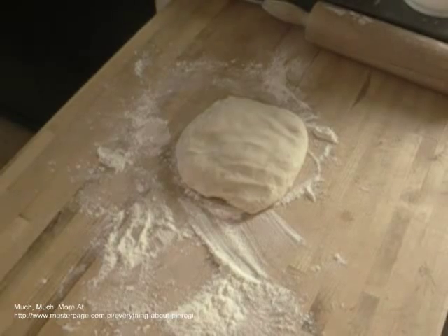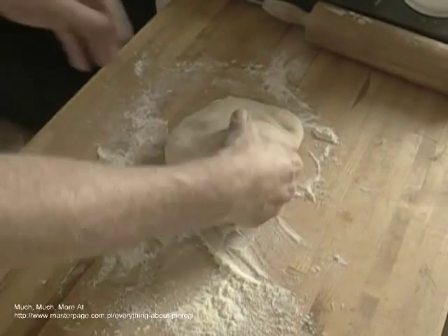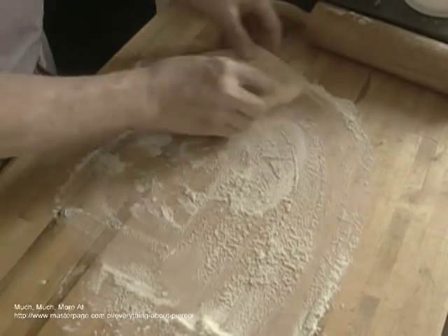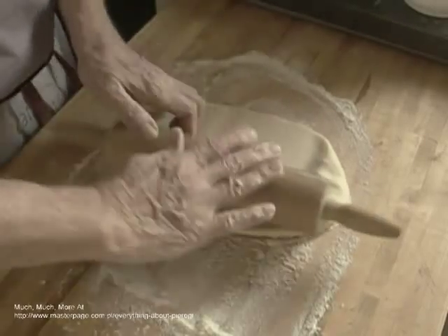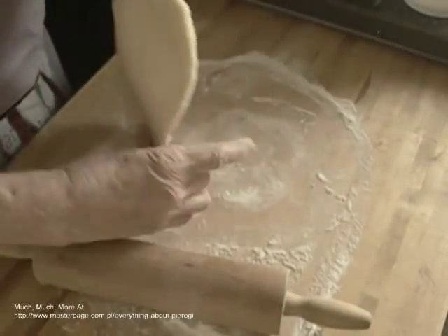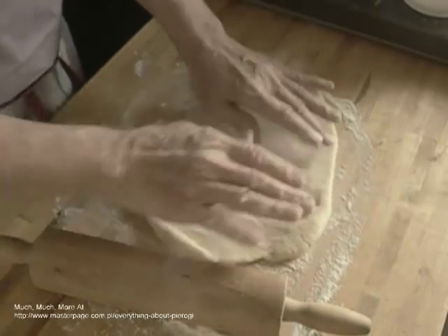When you are rolling the dough, you are kneading it, and kneading a dough makes it tougher. So you want to minimize the number of times that you apply the roller to the dough. Rolling from the center uses fewer strokes.